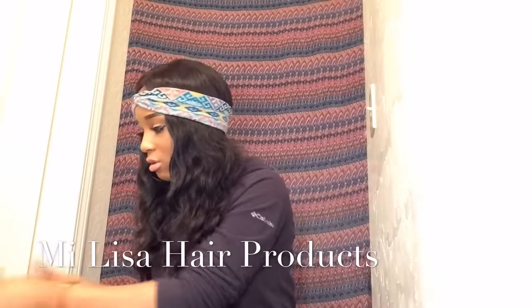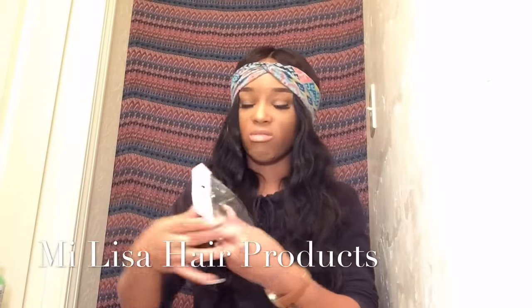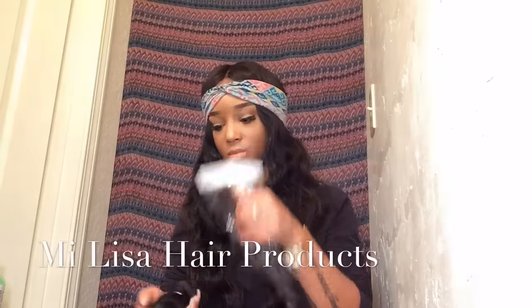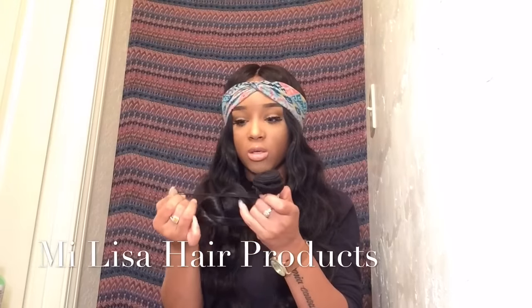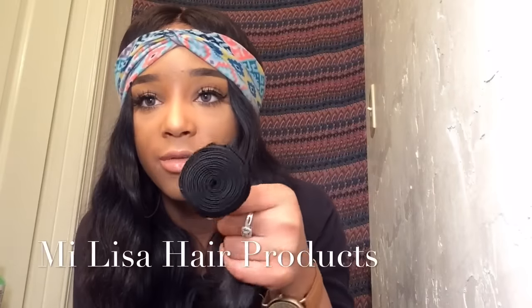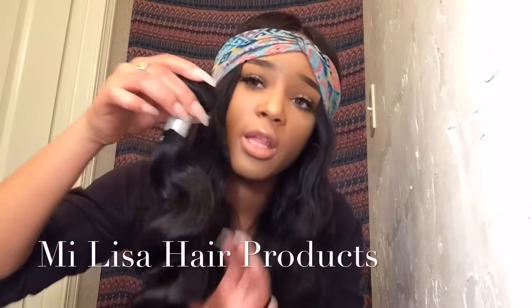Our last bundle is the 20-inch. It comes in the same little bag. I'm going to open it up and rip the net off. This is what the 20-inch looks like — let me show y'all the weft. The wefts are constructed very, very nicely.